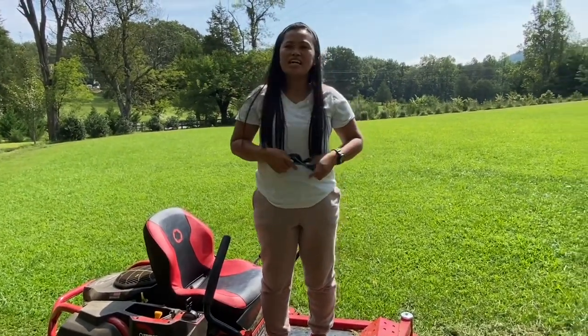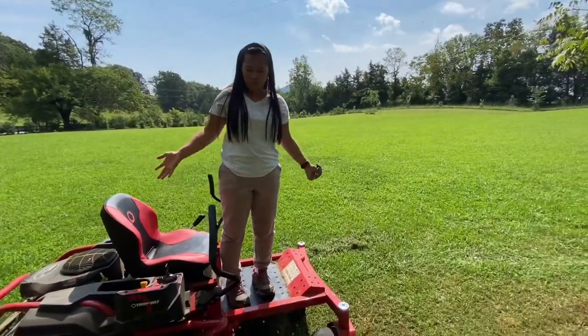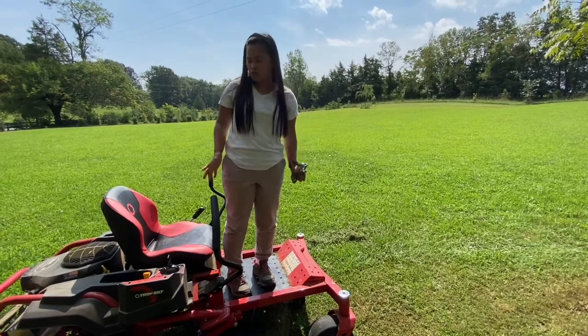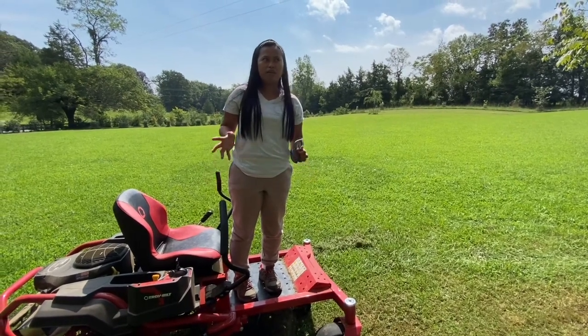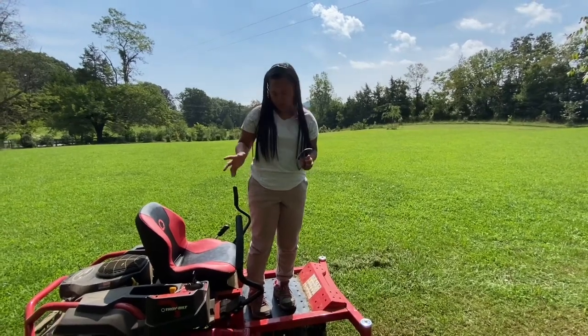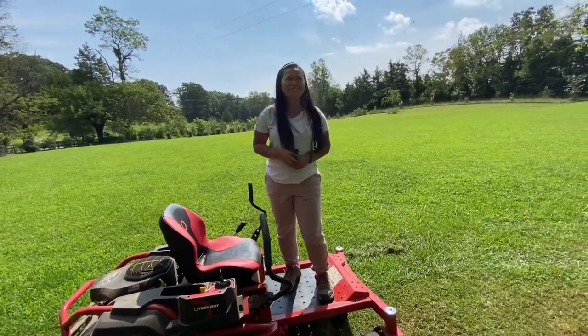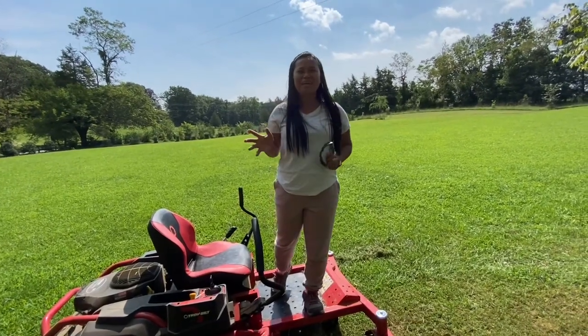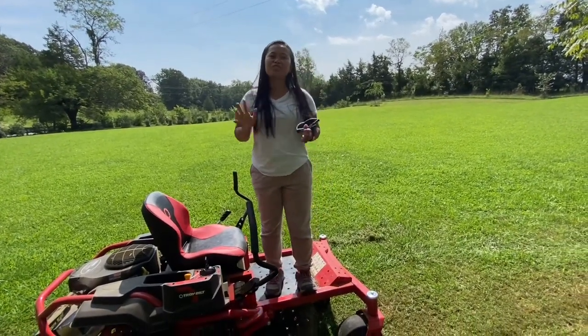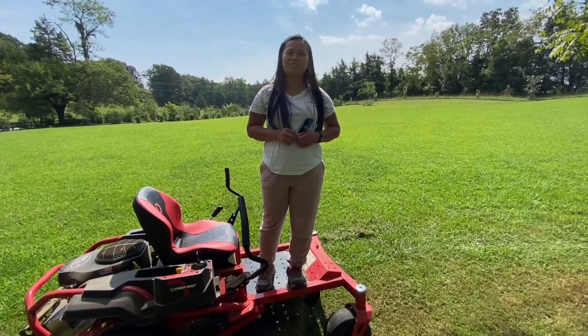I hope you learned something about how to use this Troy-Bilt Mustang Z54 zero turn mower. That's it for today, guys — I hope you enjoyed this video, and thank you so much for watching. Bye!